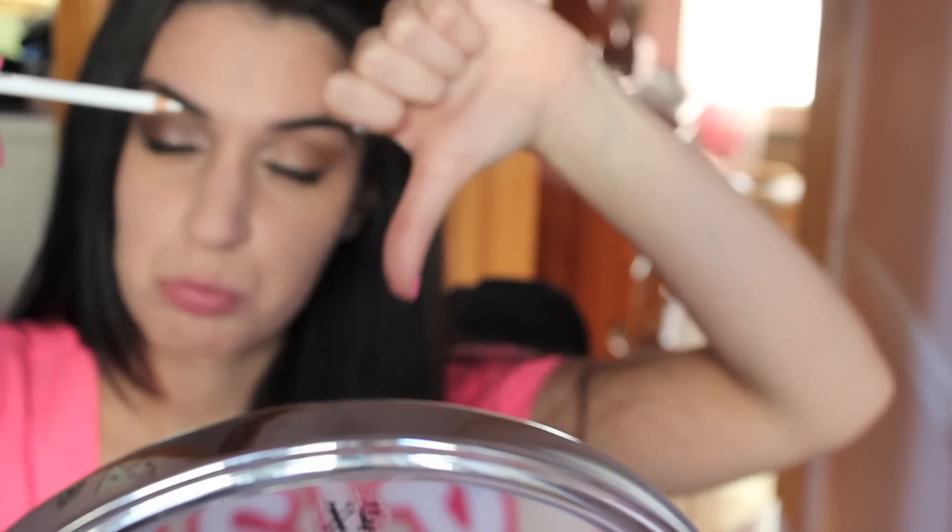To make your lashes look fuller, do not forget to do this step: tight line your eyes. It's just that upper waterline right there. I'm using the black pencil, and it fills in all the gaps that you may have missed with your liner.